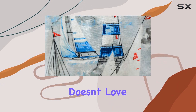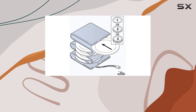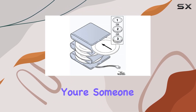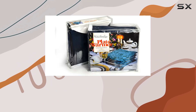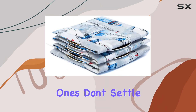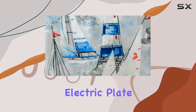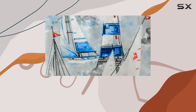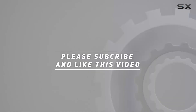And hey, who doesn't love saving a bit of cash — plus no taxes where applicable. In conclusion, if you're someone who enjoys cooking, entertaining, or simply eating on warm plates, this plate warmer is the perfect all-occasion gift for yourself or your loved ones. Don't settle for lukewarm meals any longer — upgrade to the Waterbridge electric plate warmer and enjoy hot, delicious food every time. Check out the video description for the updated price, and thank you for watching.